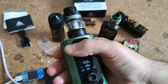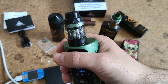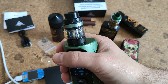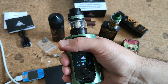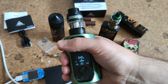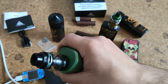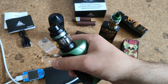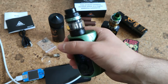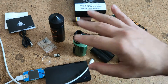One thing I want to say — the button requires some time to understand how it works. In any case, in the description there will be a link to my full text review and also a link to the web shop where you can buy it. That's all, thank you for watching, like, subscribe, bye bye.